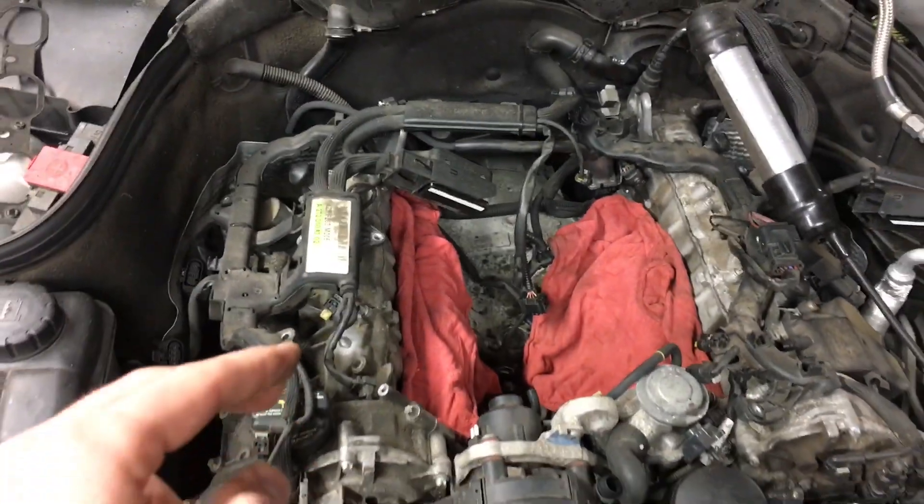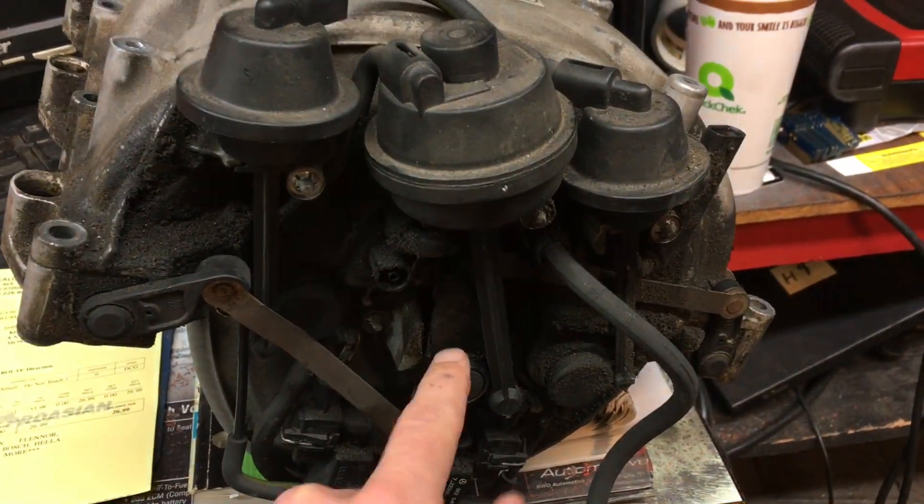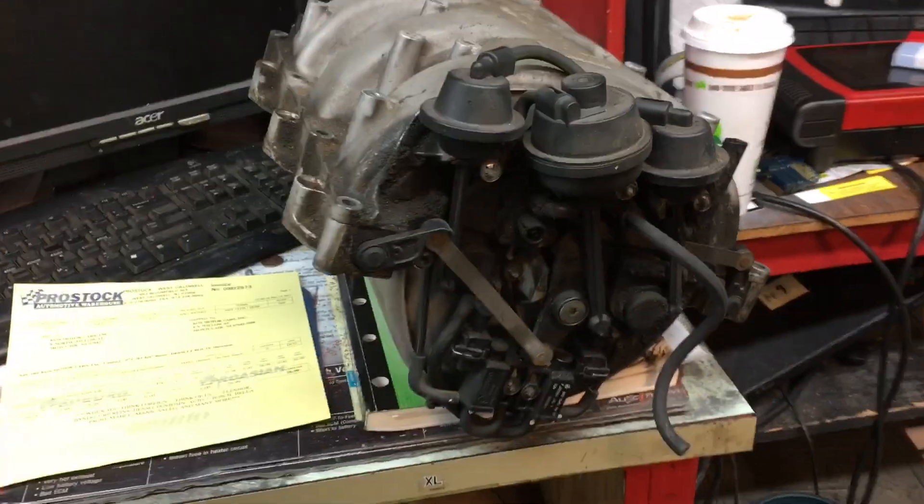Remember: order intake manifold gaskets for left and right, order fuel injector seal kits upper and lower, and also order the repair kit which will include the capsule and the moving object right over here. Hope this helped, guys.